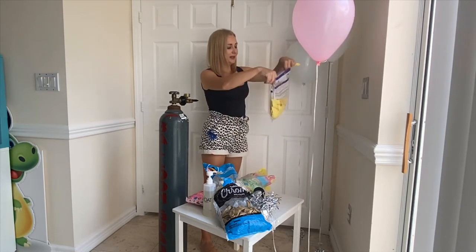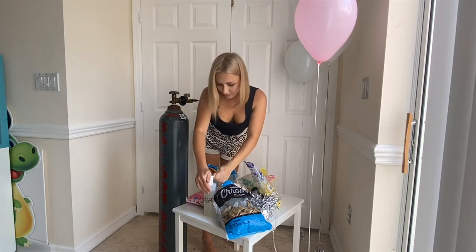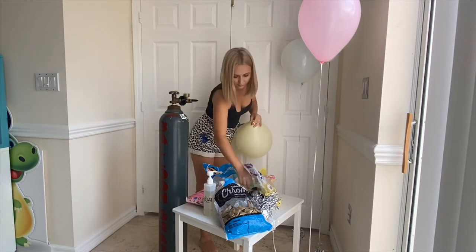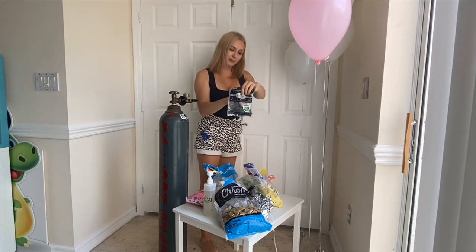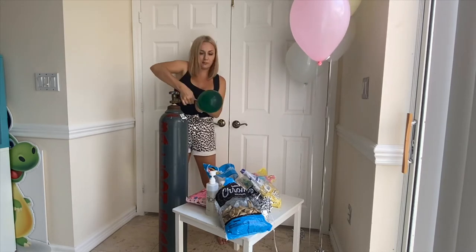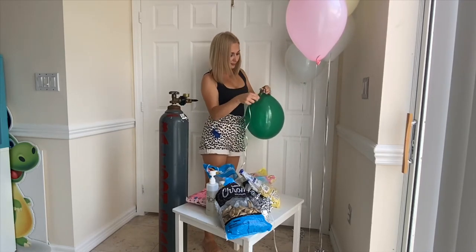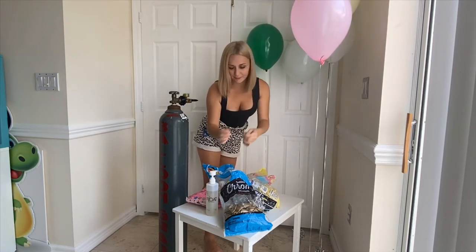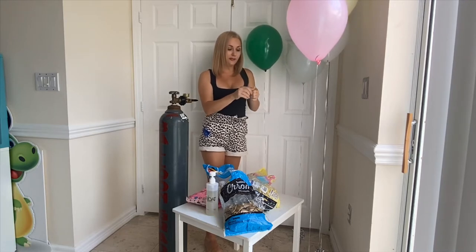Next one is Betalatex from Sempertex — I'm going to take yellow. Next one is Party City brand, green color. Again, very thin latex. Let's see if these balloons will be stronger and float longer or not.